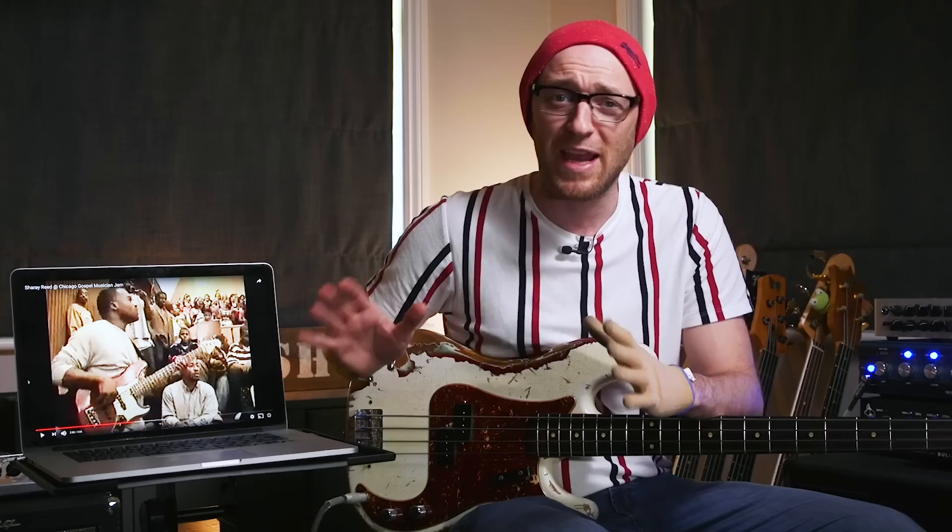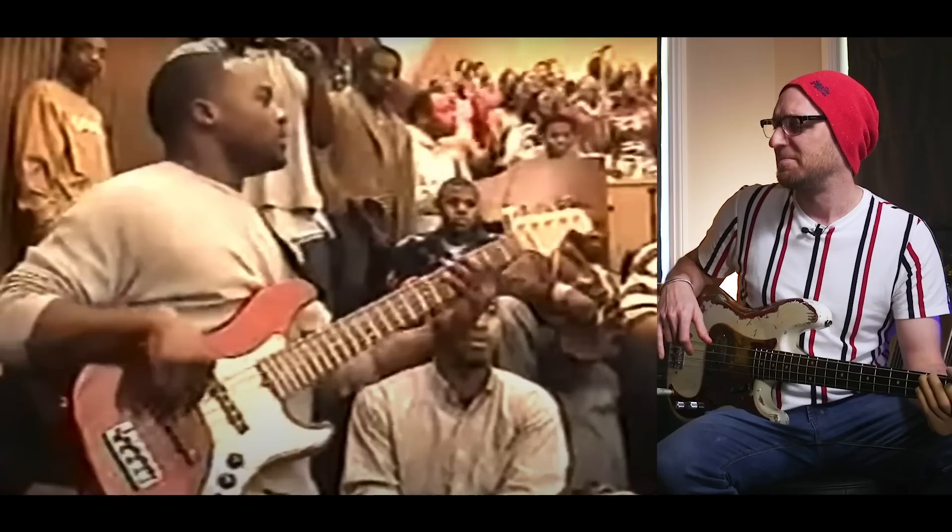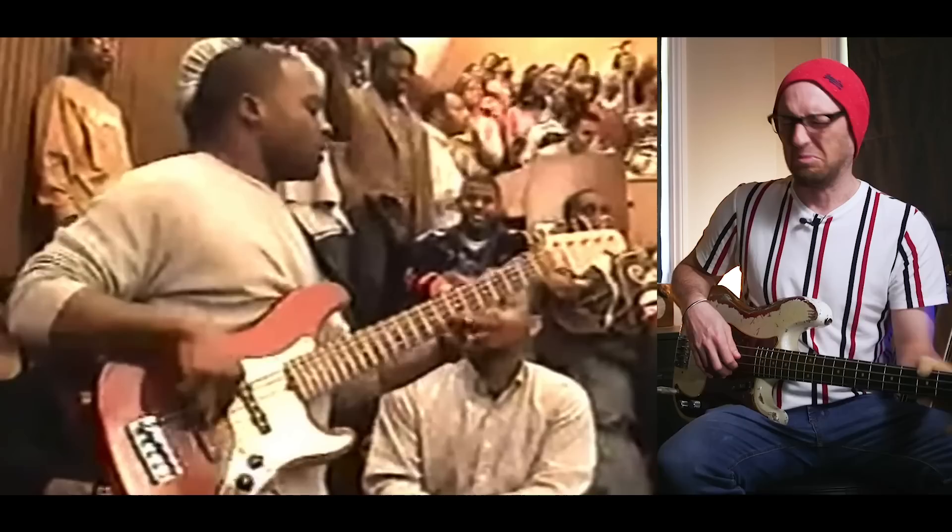This next section is probably one of the most famous bass licks of all time on YouTube. When somebody says that kind of gospel bass lick type thing that goes over the bar line, this is probably the exact lick they're talking about. And as a side note — just look out for how the audience reacts to Sheree when he drops this lick of doom. It's absolutely immense. Check this out.